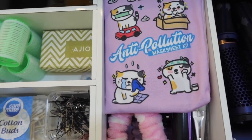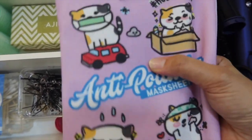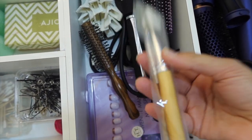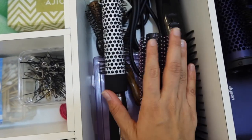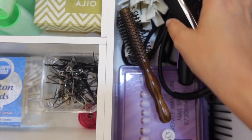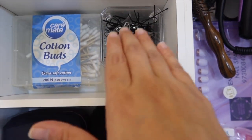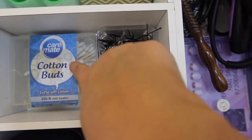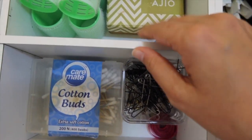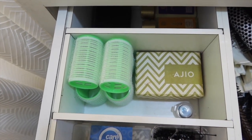The first drawer has miscellaneous items — my face masks in a bag from The Face Shop, hairbands for masking, a mask brush, hair tools like a brush straightener, small hair brushes, hair clips, and nail extensions. One side has random stuff: safety pins, bobby pins, u-pins, ear buds, and curling rollers.